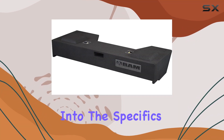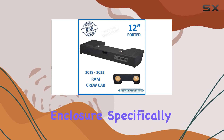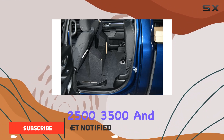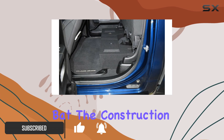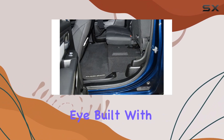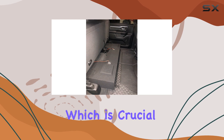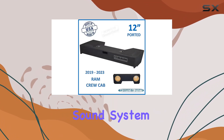Today we're diving deep into the specifics of the 12-inch dual ported vented subwoofer enclosure, specifically designed for the 2019 to 2022 Ram Crew Cab, excluding the 2500, 3500, and classic models. Right off the bat, the construction of this subwoofer enclosure catches the eye. Built with high-grade materials, the enclosure promises not only durability but also superior sound quality, which is crucial for audio enthusiasts looking to upgrade their vehicle's sound system.